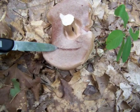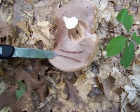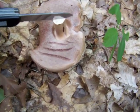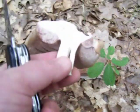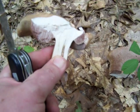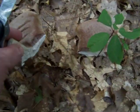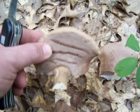You see how the pores take on a darker appearance when I rub them with my knife. This mushroom doesn't stain blue. I'll cut it in half and wait for a reaction — no blue staining, but it does stain brown.